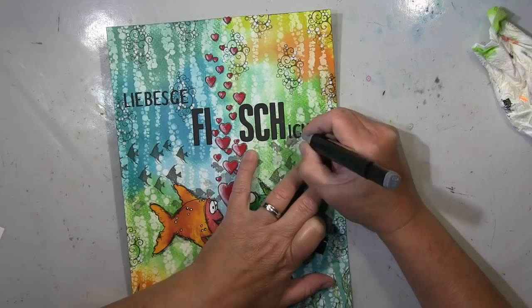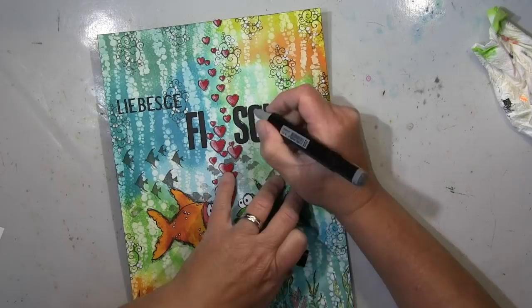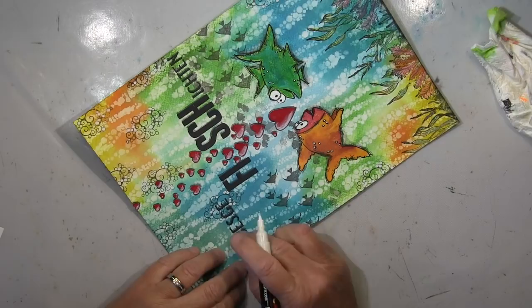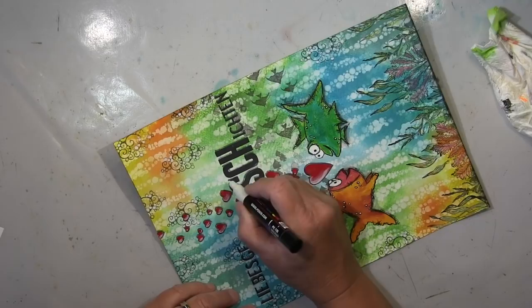Ich liebe es einfach, aus Wörtern was zu machen und nicht nur so ein einfaches Wort zu schreiben — meine kleinen Wortkreationen. Jetzt noch ein bisschen weiße Highlights hier und um die Kanten rum, und das war's dann schon.